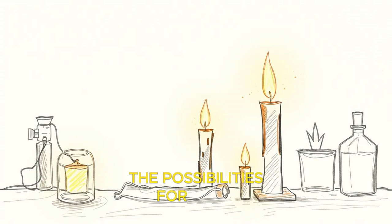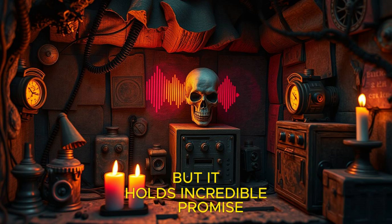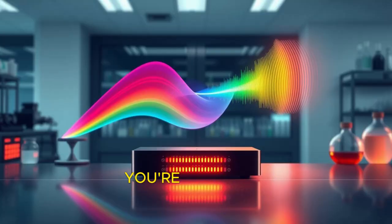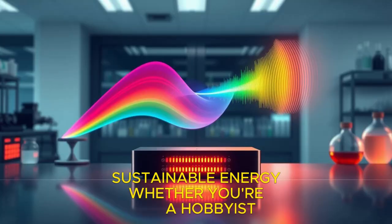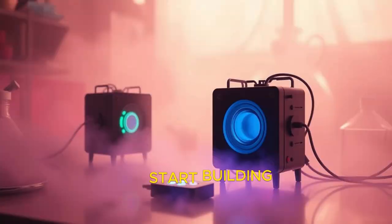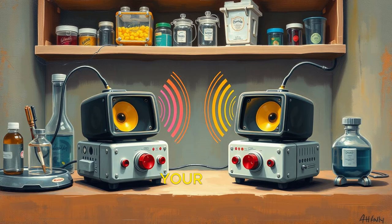The field of microsonic energy is still in its infancy, but it holds incredible promise. By building your own microsonic energy device, you're not just creating a functional piece of technology — you're contributing to the future of clean, sustainable energy. Whether you're a hobbyist, a student, or an engineer, there's room for innovation and improvement in this exciting field. So gather your materials, start building, and join the microsonic energy revolution. Who knows? Your device could be the next big breakthrough in renewable energy.